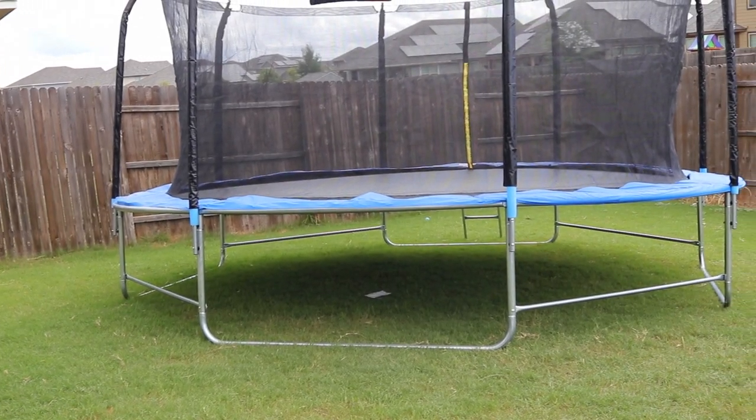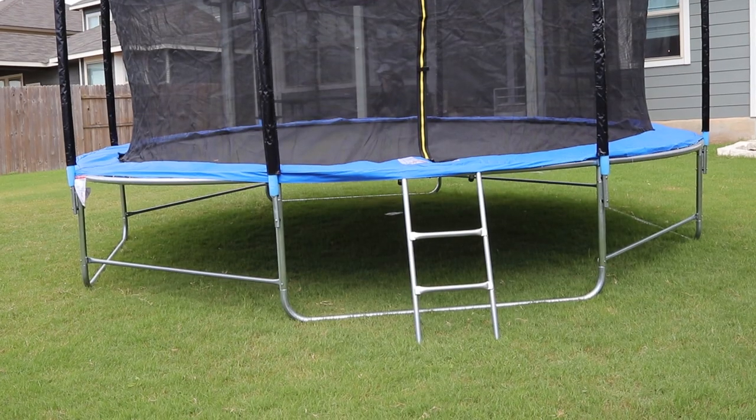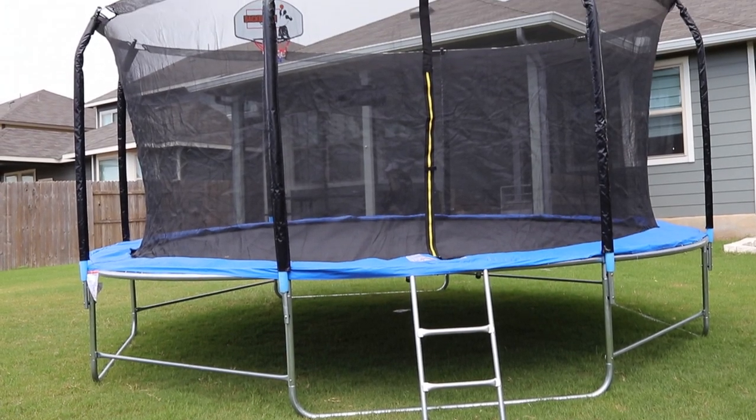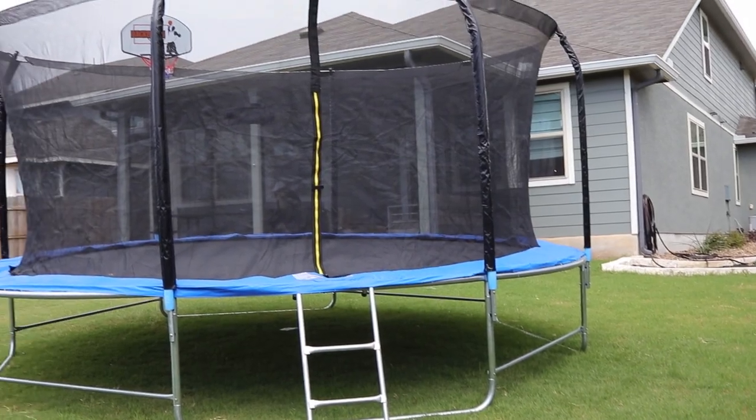Congratulations on building your new 14-foot TripleTree trampoline. Be sure to take a moment, read through all the safety instructions and guidelines, as well as how to care for and maintain your new trampoline. I hope this video was helpful for you — enjoy your new trampoline.